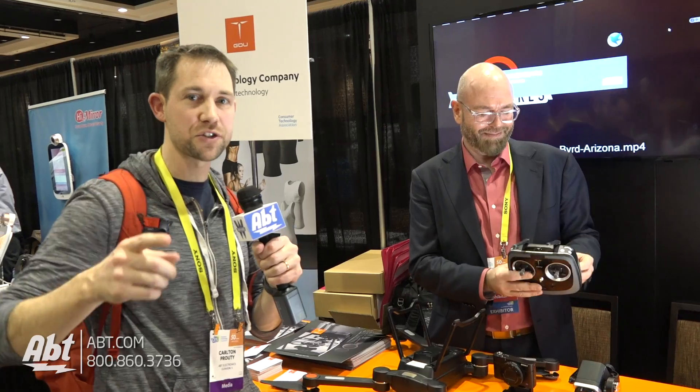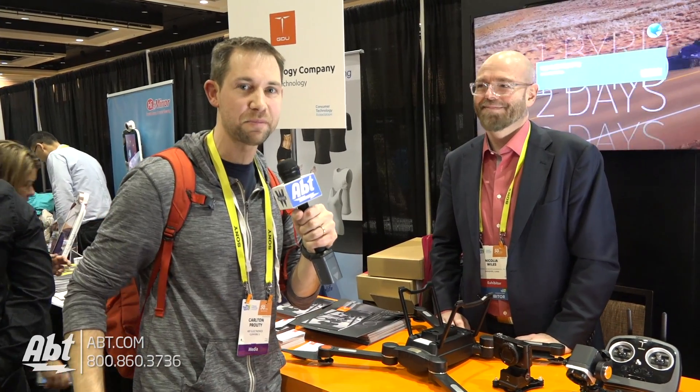We're here at CES Unveiled 2017. Make sure you subscribe to our YouTube channel to keep current on what we have going on here. There are a lot of really cool products that we're talking about, and also check out blog.apt.com.